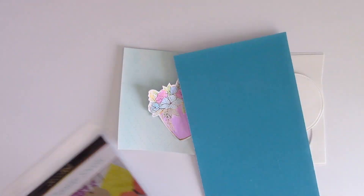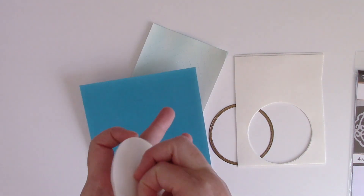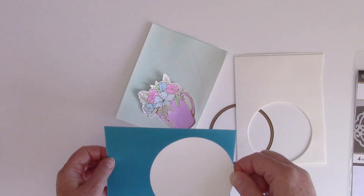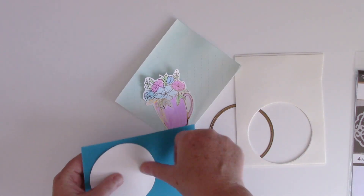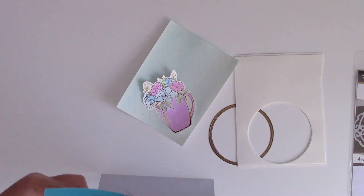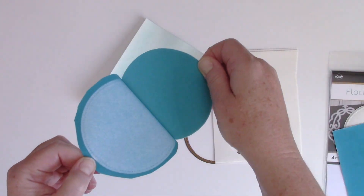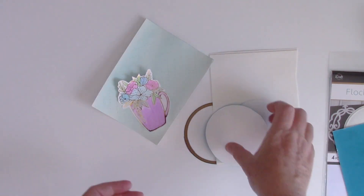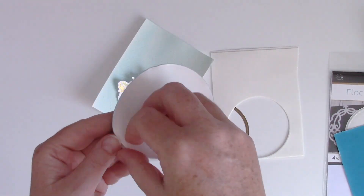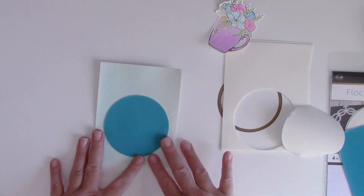I'm also going to use some flock transfer sheets for the other circle. I'm going to peel off the top and lay it down onto the flock, so this time the color faces down onto the sticky side, and once that's done I'm going to run it through my die cut machine, peel it off, and then you have a nice flocked circle. Peel off that protective backing and lay that down on my project.